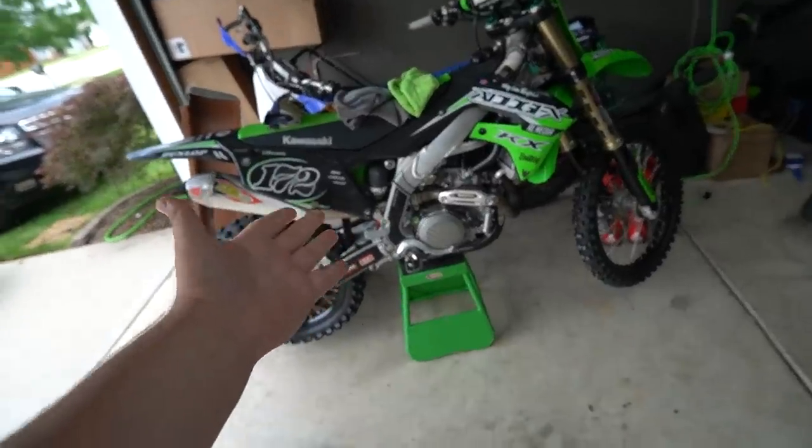So if you guys saw the video where me, Brayden, Julius, and Miller went to go ride the deer club, you'll know that the KX is totaled. I don't know what stuff is falling around in here. So the KX is pretty much destroyed.